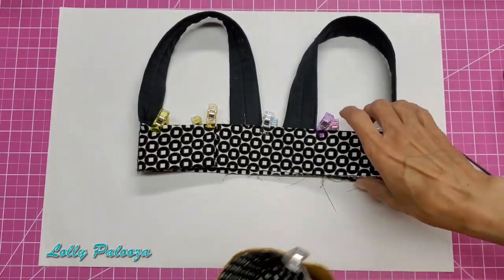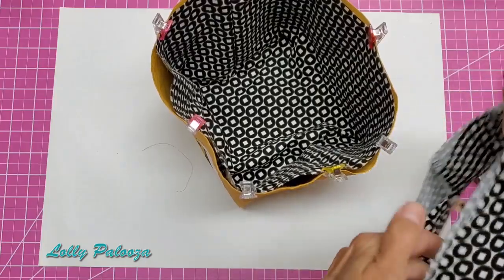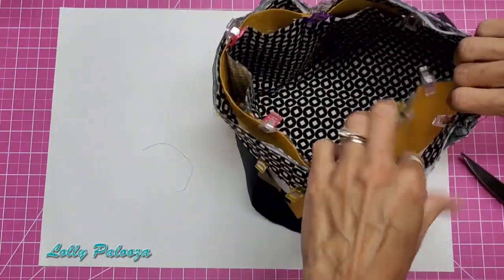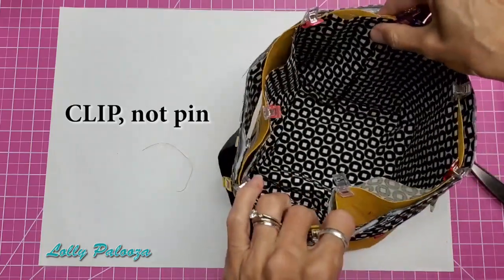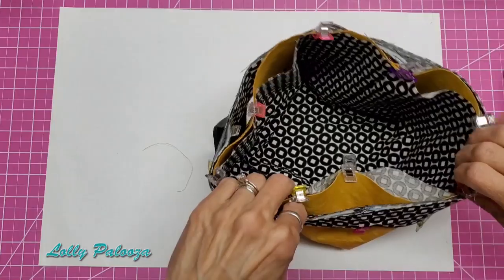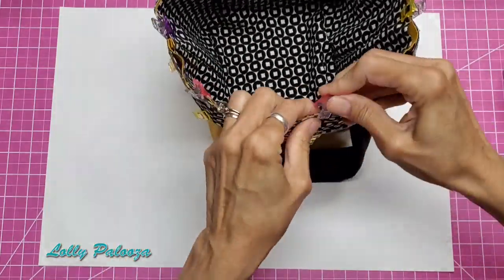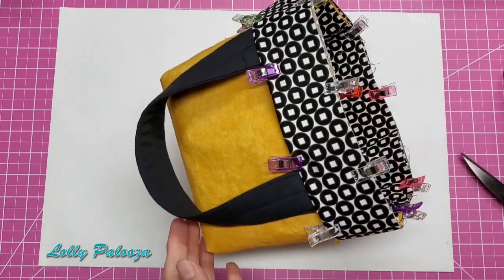Looking at the side seam, I'm putting this handle band down around the bag and pinning it in place, matching the side seams and going all the way around. Then I stitch all the way around with a quarter-inch seam allowance.